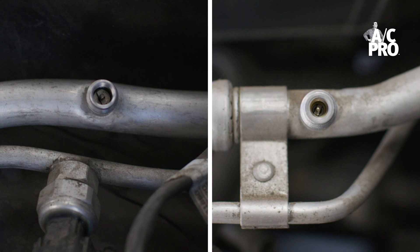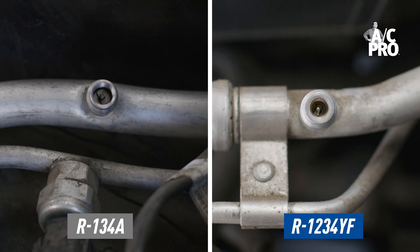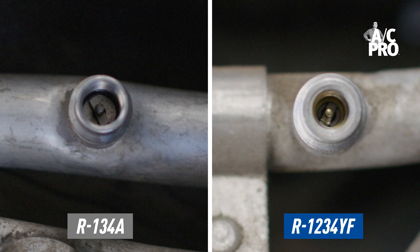Now, let's talk about ports. Here's a look at the low side service port on two different vehicles — this is where you'll add refrigerant during a recharge. It's hard to see with the naked eye, but R134A and R1234YF ports are actually refrigerant-specific, which prevents recharging with the wrong refrigerant.